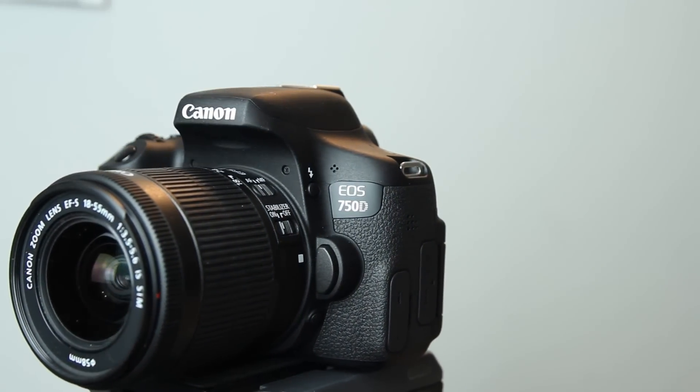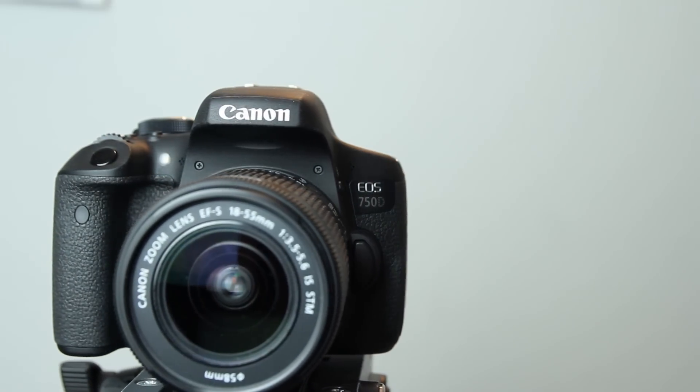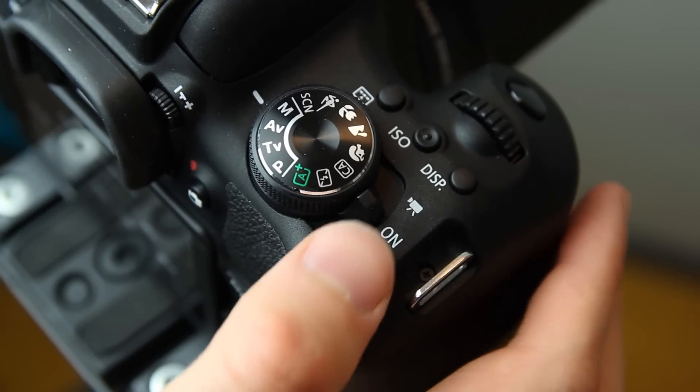In this video I will specifically talk about the video mode of the Canon 750D. You access the video mode by pushing this button onto the video sign.